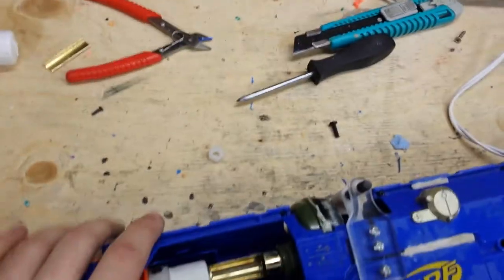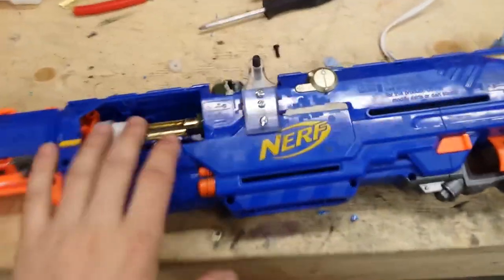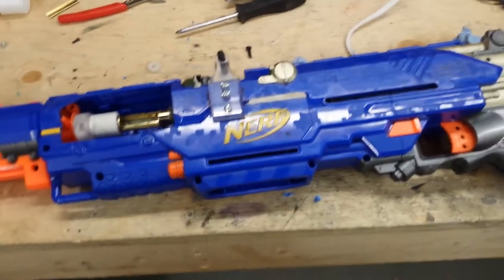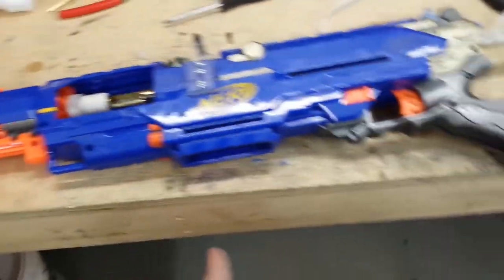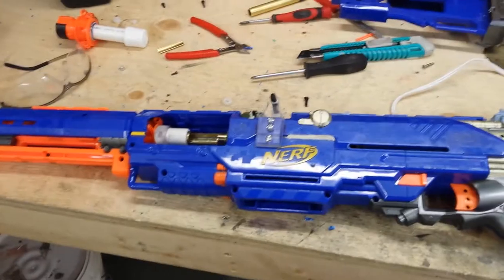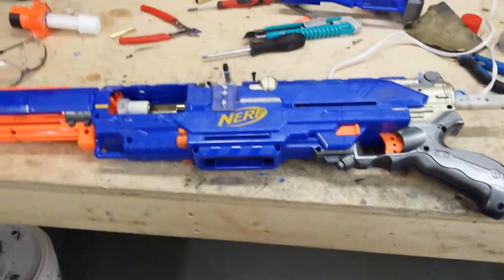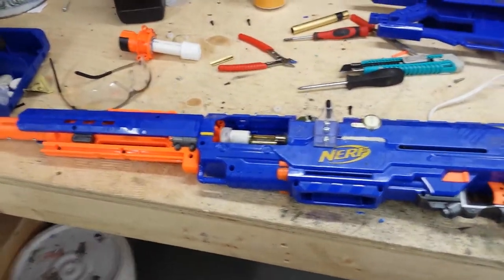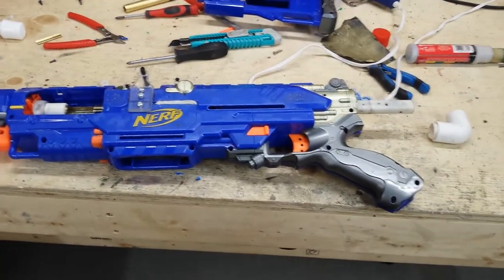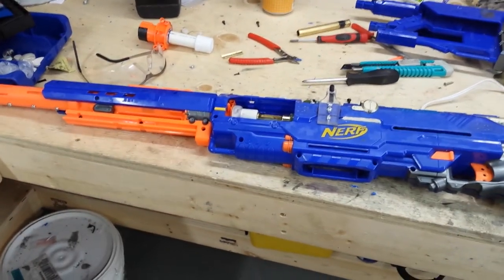This isn't really a beginner build. If you've never done a brass breech before, maybe start with a Night Finder or something to get used to the process. It's not super hard but it's probably an intermediate mod, so take that into consideration before you go cutting apart your Long Strike. Anyway, hope you enjoyed the video and this helps whoever is trying to build one. Thanks for watching!